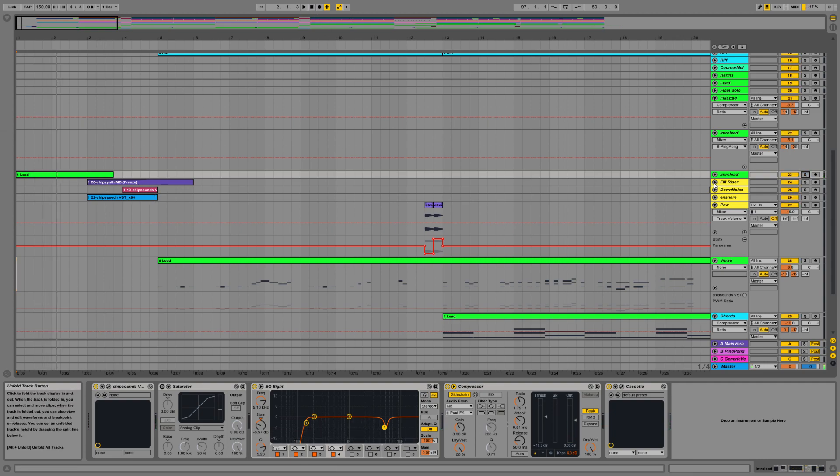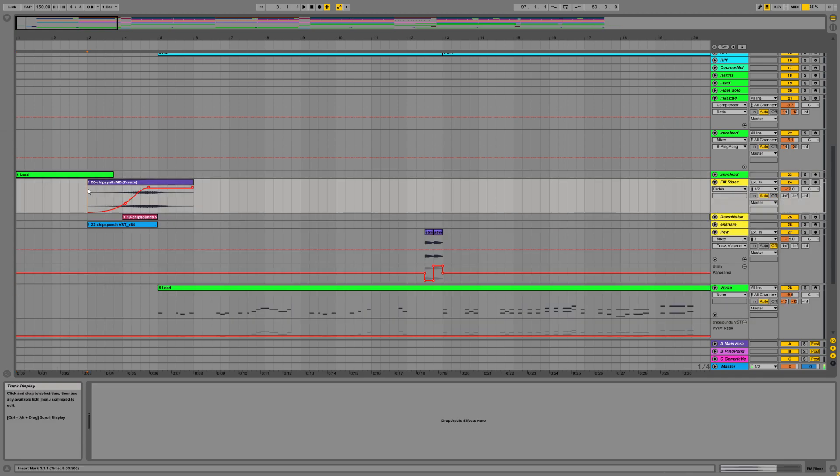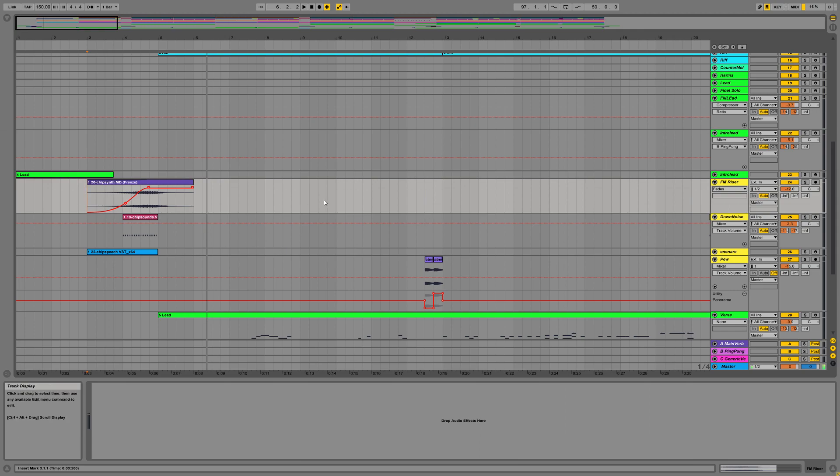That's a nice way to start. Then we come into this riser sound, which is from Plogue ChipSynth — I'll be delving into that in a little bit. That's their kind of Mega Drive emulation plugin. This is just a preset. I really like that sound — it's got a bit of a Streets of Rage 2 vibe to it, and anything like that appeals to me. So that's just a nice preset; throw it in there.